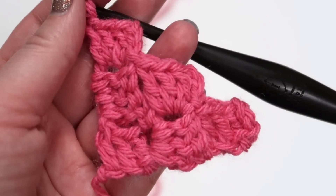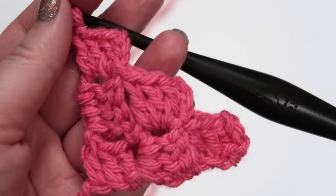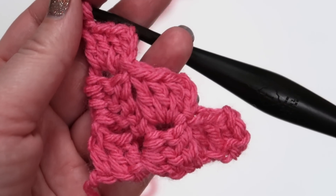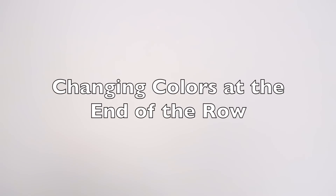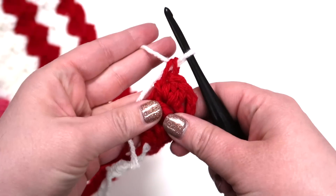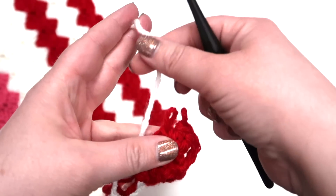If you're following along in this pattern, we suggest that you complete three more rows and then skip ahead to the decreasing tutorial. Right now we're going to show you how to change colors at the end of a row, which is something you find in the candy cane throw pattern. This is where we did a color change — I'm going to back it up and show you how we accomplish this.